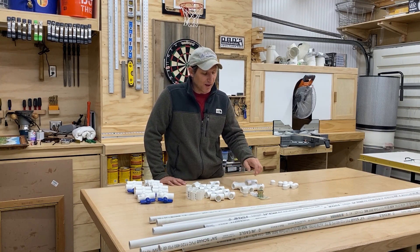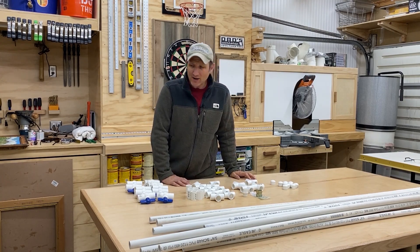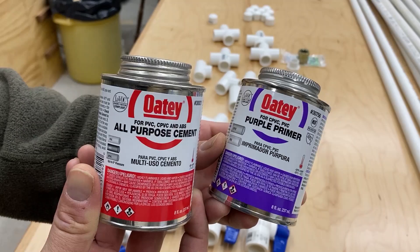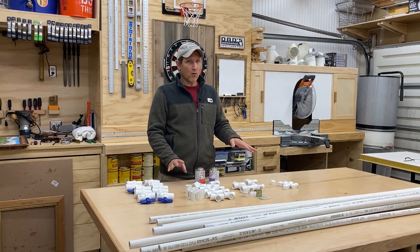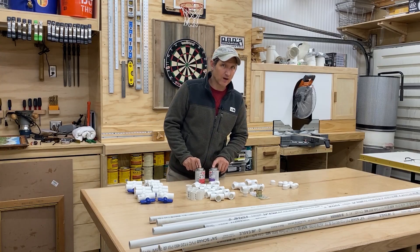I also asked for some help finding things, especially the swivel because I couldn't find it. You're also going to need some primer and some all-purpose PVC cement to make some connections. Not all of these are going to be connected with this material — some things are just dry fit — but you're going to need to use this for some of the fittings, especially the valves.